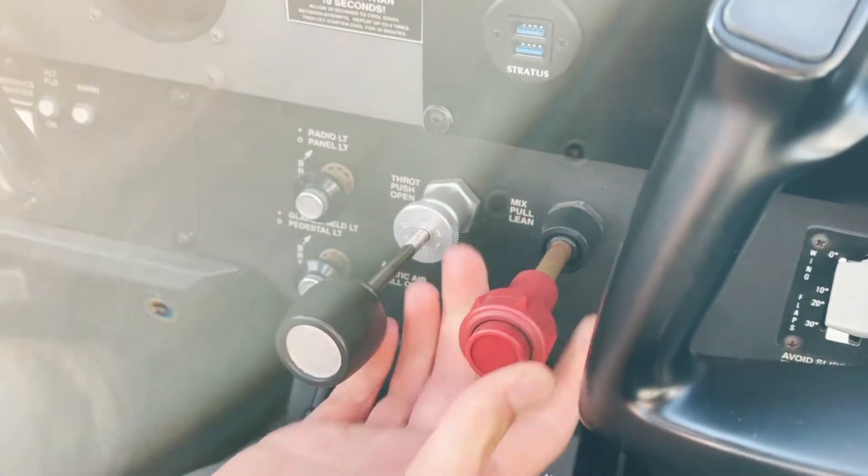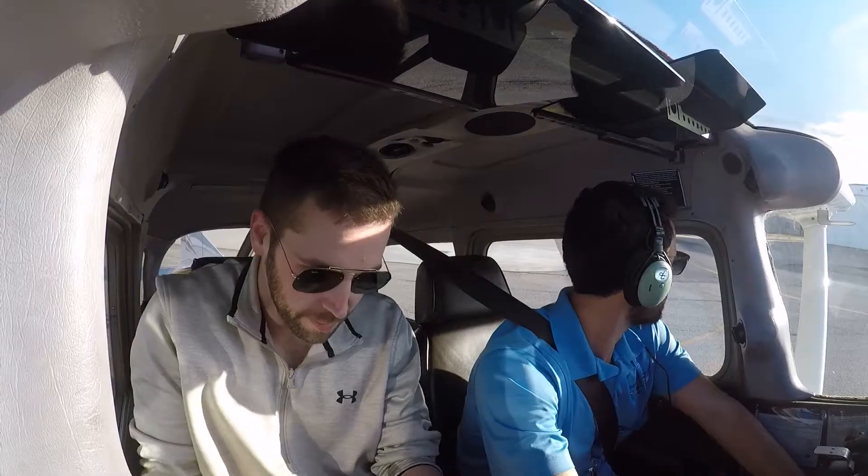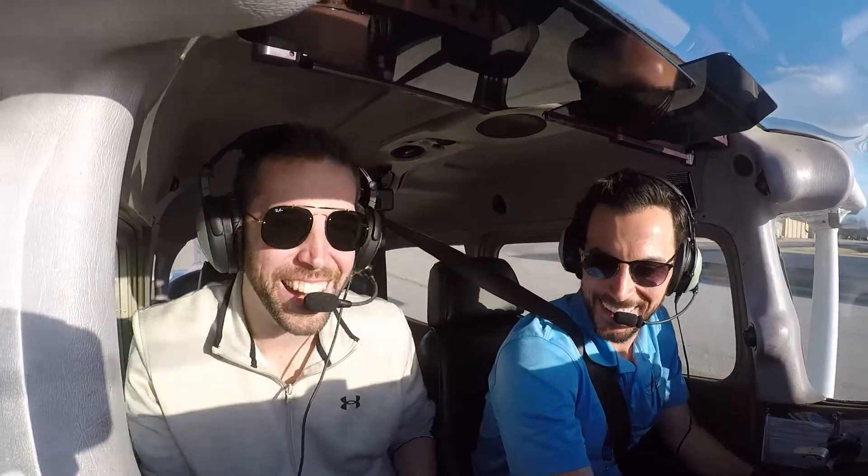Leaning the airplane is something that's very simple to do that can increase your fuel economy and can improve your engine longevity. Today we do have Nick with us, who is our cameraman. He's also a licensed pilot and he's going to be playing the role of the student. So let's go fly.